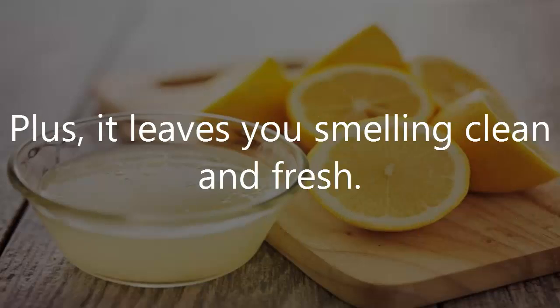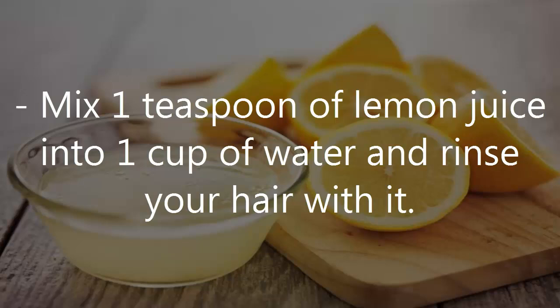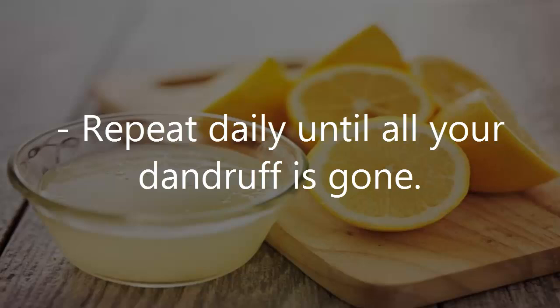Plus, it leaves you smelling clean and fresh. Massage 2 tablespoons of lemon juice into your scalp and let it sit for a minute. Mix 1 teaspoon of lemon juice into 1 cup of water and rinse your hair with it. Repeat daily until all your dandruff is gone.